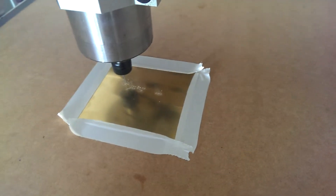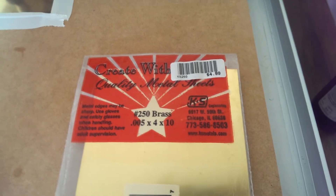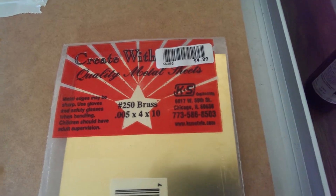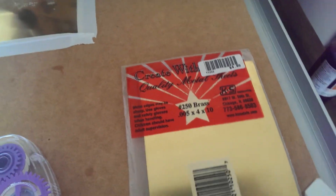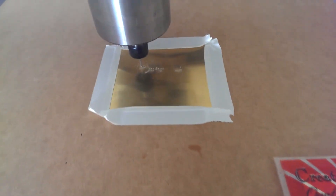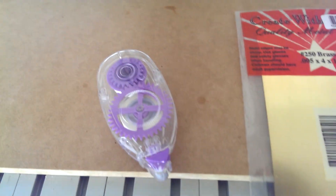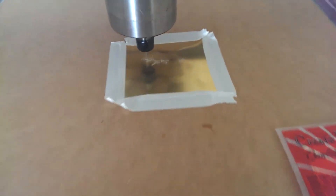Here we are cutting out a solder paste stencil from some K&S 250 brass — it's 0.124mm thick. I've taped the edge down with normal tape, and underneath I've got some double-sided tape.